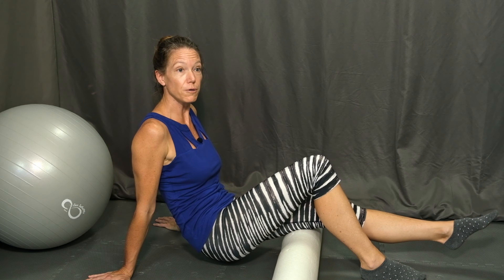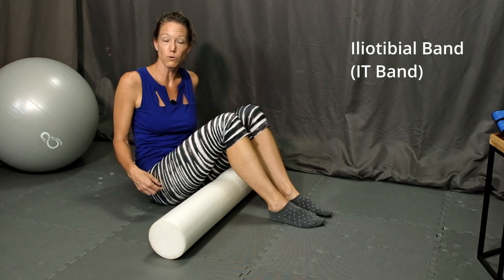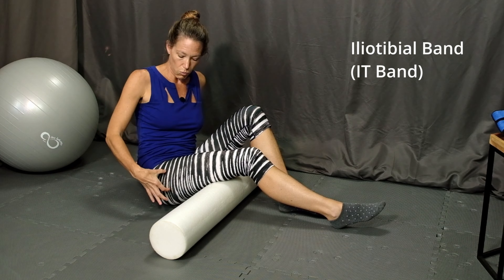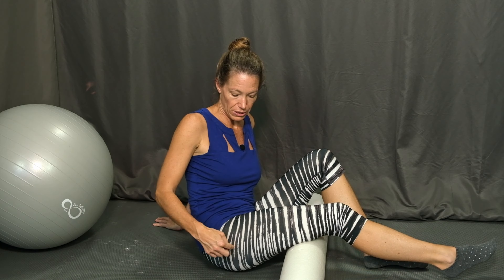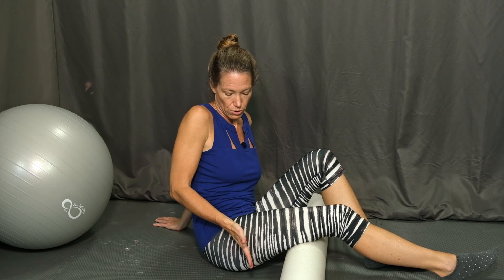We'll move on to the iliotibial band, or IT band. The iliotibial band runs along the side of the thigh. It originates from the tensor fascia latae muscle, or TFL. The IT band is a thin but wide strip of tissue that runs all the way down into the side of the knee. We don't want to roll all the way up into the bone on the side of the hip — bones do not like to be rolled on the foam roller. Keep the foam roller below that bone, about right here and down to the side of the knee.